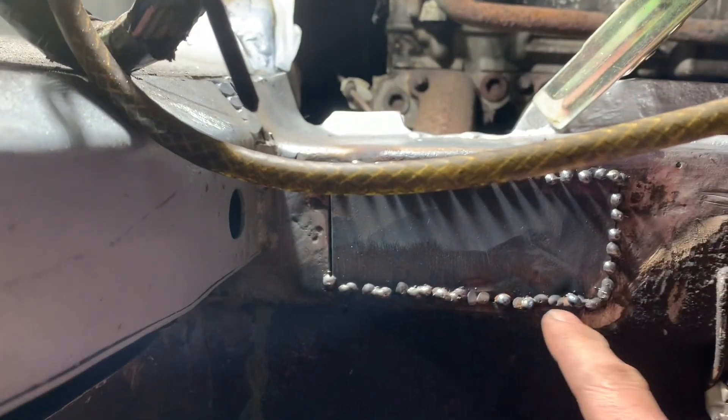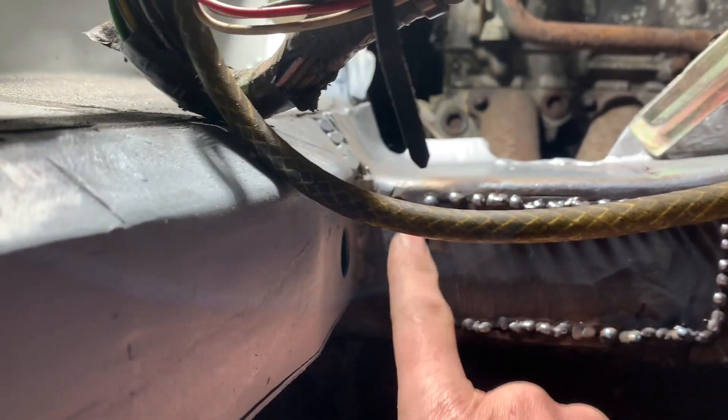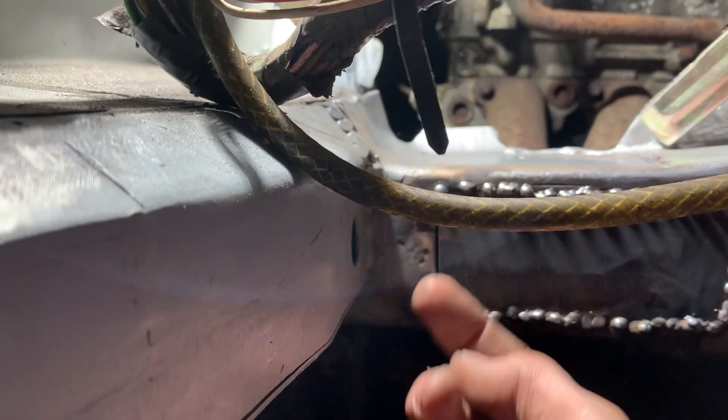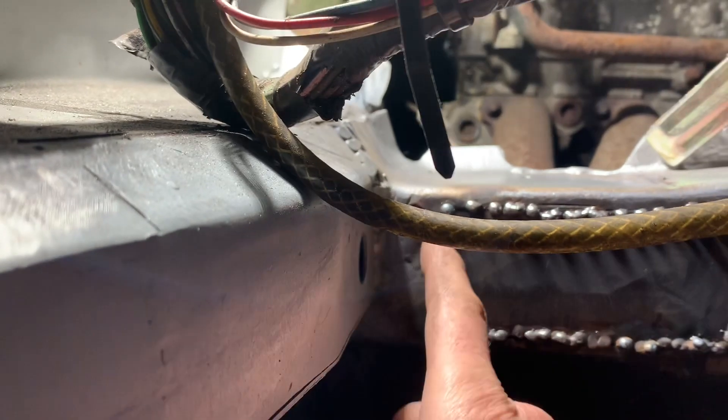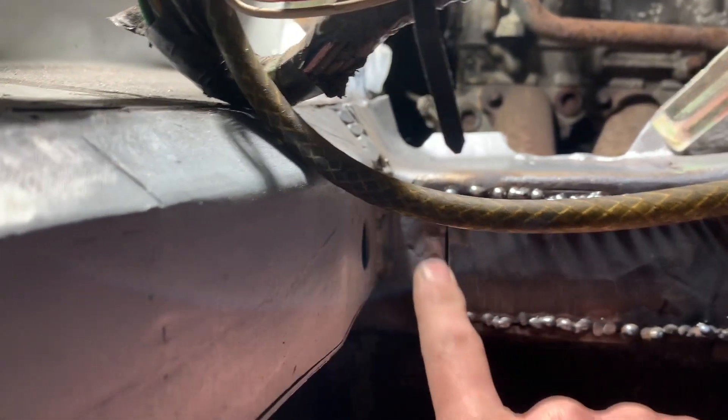Pretty much finished butt welding that panel in there, and we're just going to knock these welds down and put a light behind to check for any gaps. This bit here where the metal on this side is a bit thinner — I think I'm going to get in from the other side inside the car and put some copper behind there, because I want to build that bit up and I don't want to blow through it with the welder.